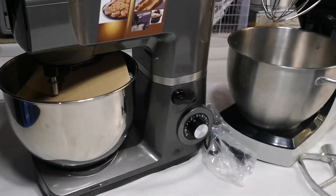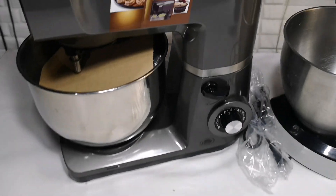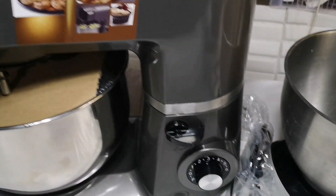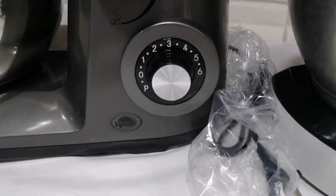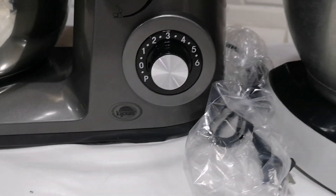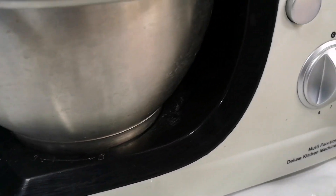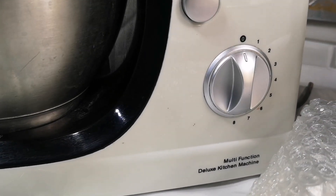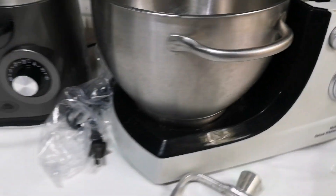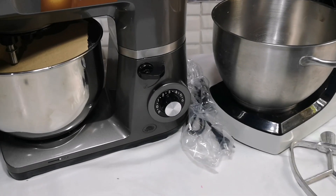Alright guys, so now I've already unboxed my new QS10 mixer. Let's compare this with my Hanabishi HPM800. The first thing I noticed is the control panel — the Kiowa has only up to 6 speeds while my Hanabishi HPM800 has up to 8 speeds. So let's compare now kung maganda ba itong QS10 mixer.